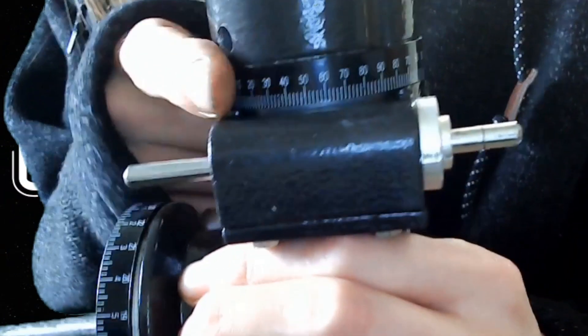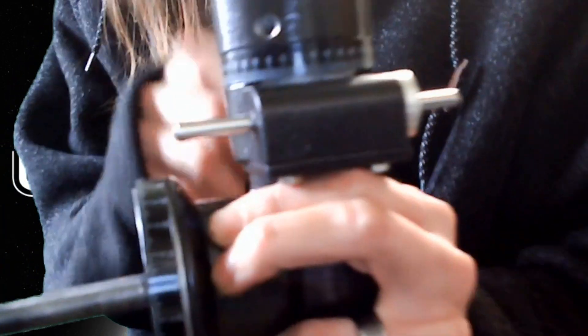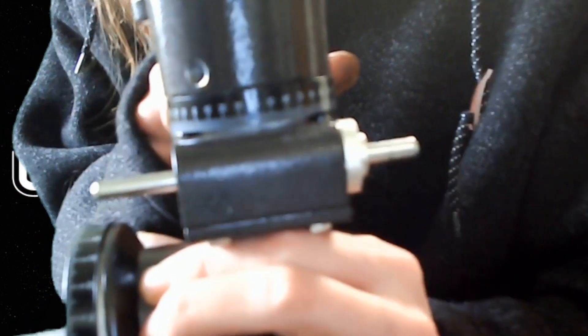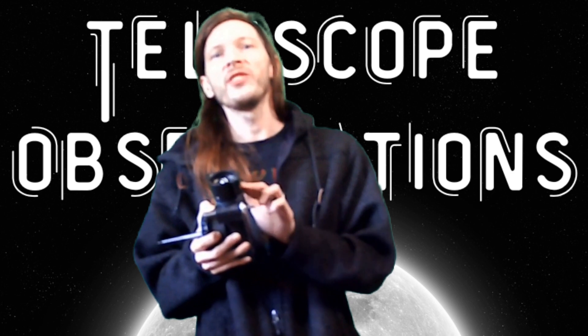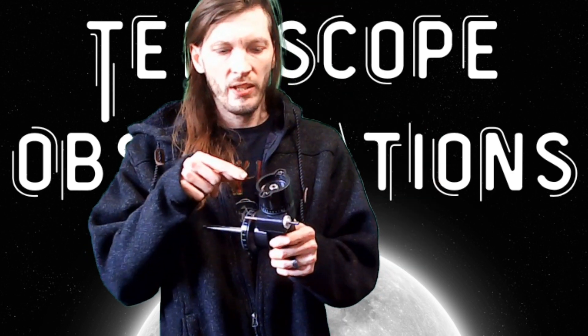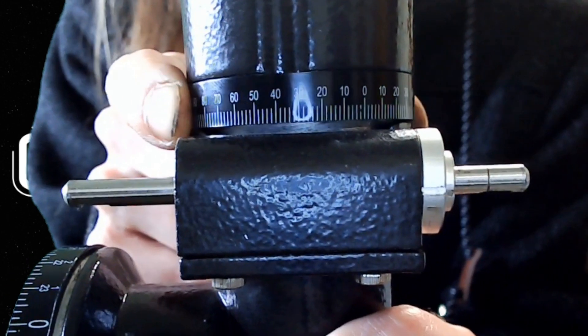Up here is your declination knob. Declination always measures degrees — think of it like degrees, arcminutes, and arcseconds. When you look up a coordinate for a star you're going to get the degree value and the finer sub-units, and the problem with these small circles is they're not precise enough to show you those fine measurements. You just can't discern them.